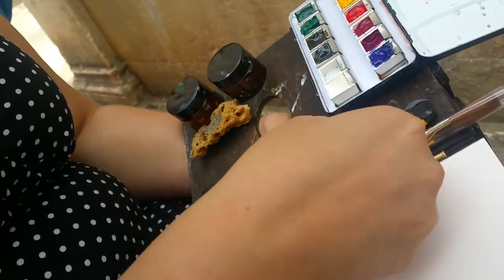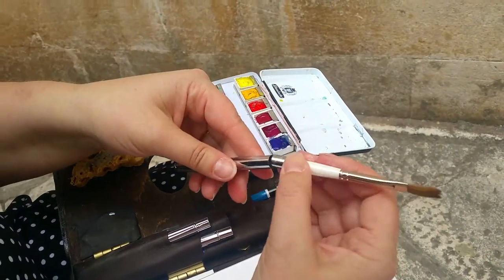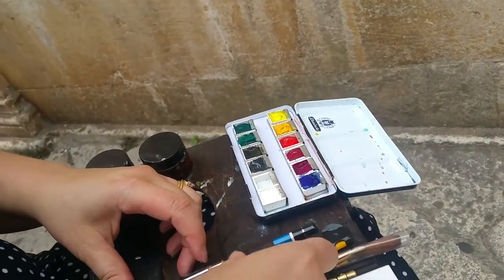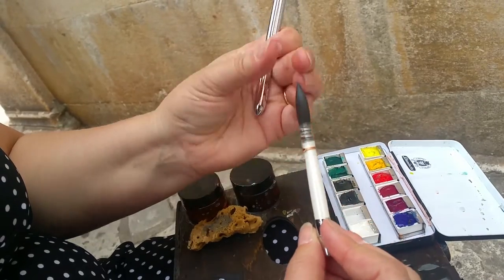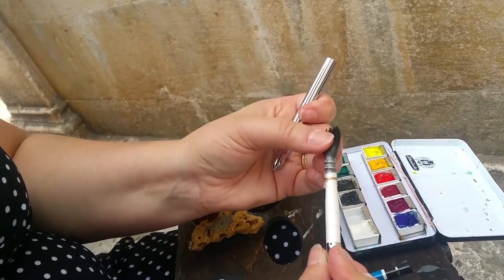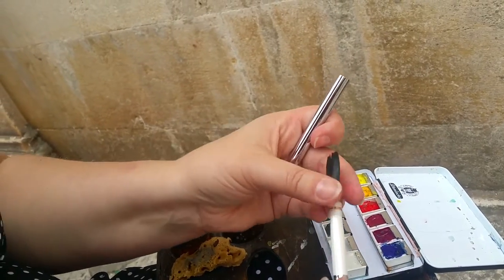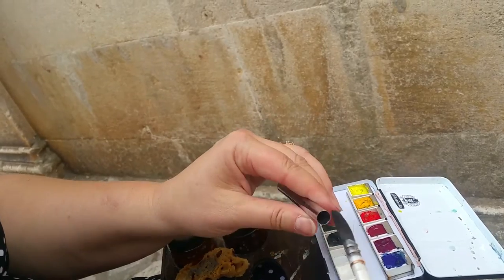These are my adorable little Rosemary brushes — I love these. My favorite one is the squirrel mop. This is great because it gets really wide, so you can get texture or do a wash. And it also gets really thin so you can do details. I do almost all my painting just with that.